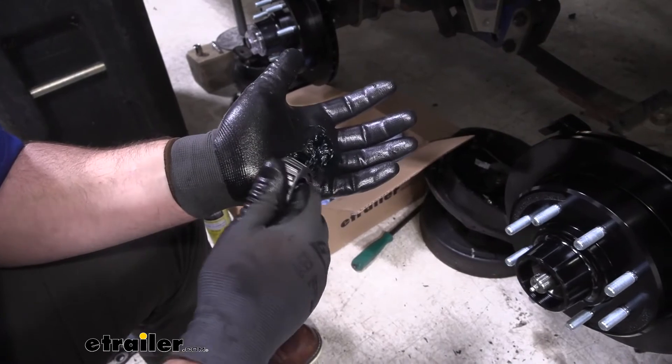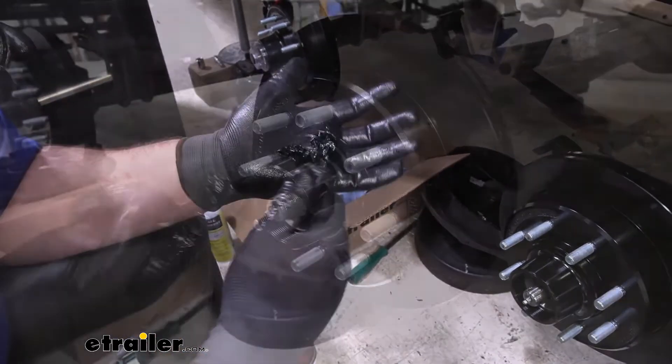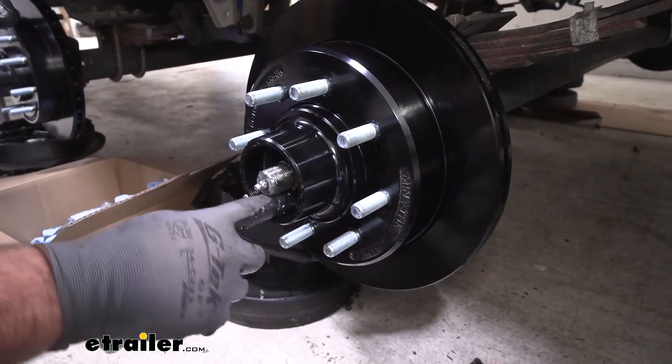And we're going to repeat the process for packing our front bearing. I'm going to take a little bit more grease and spread it on the outer race for our outer bearing.